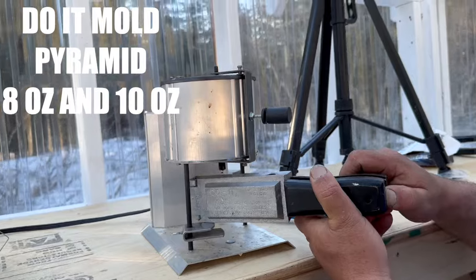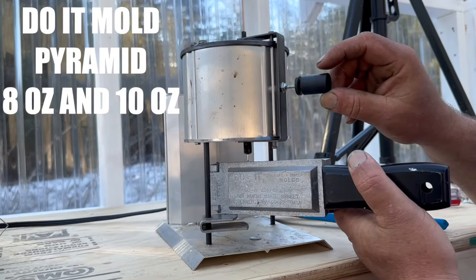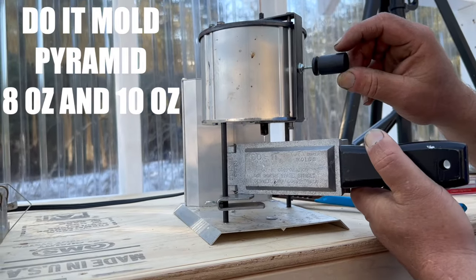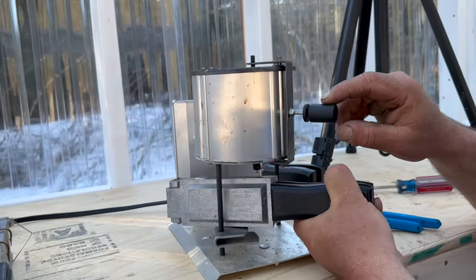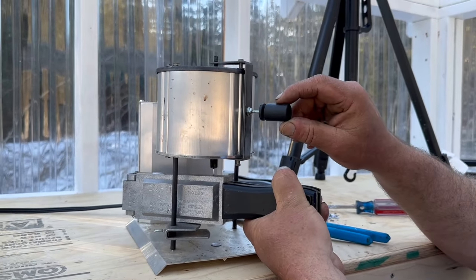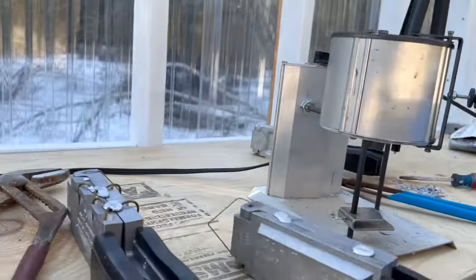There we go — you just lift the handle up and fill it till it's full. That's a lot of weight. Fill it till that point and then go to the other hole. Do not stop, because if you stop you'll get breaks in your lead. So we'll let this cool down and then we'll break it off.